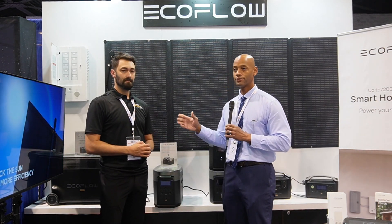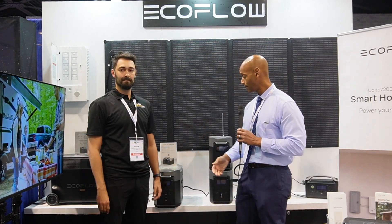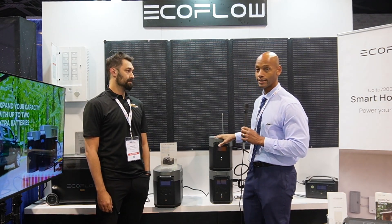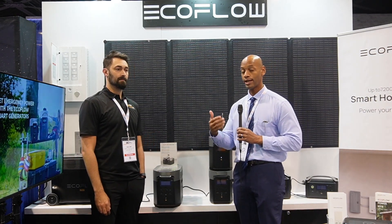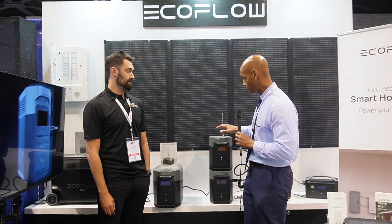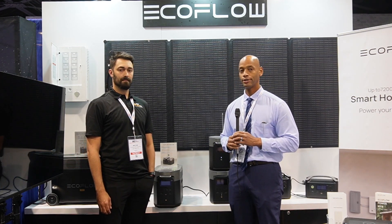Well, Max, thank you so much for taking time to chat with us about the EcoFlow line. Folks, I actually have one of these Delta II units sitting on my desk back at the house in South Carolina. I do plan on doing a more hands-on, in-depth review where we test loads like my ice maker, my chest freezer, microwaves, and really put this thing through the ringer to see where it might fit in your emergency preparedness plan.